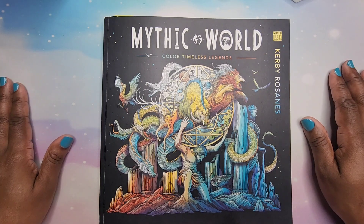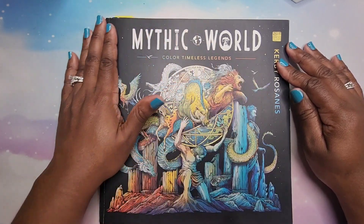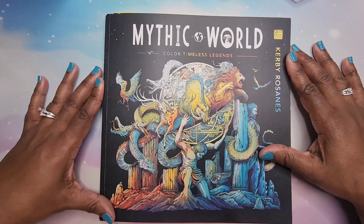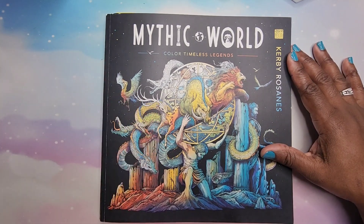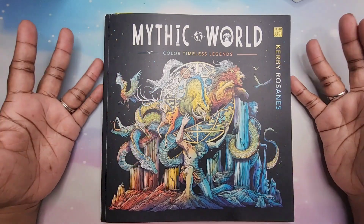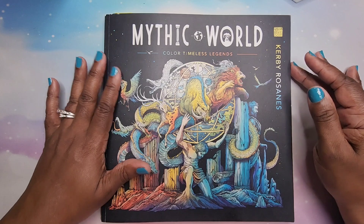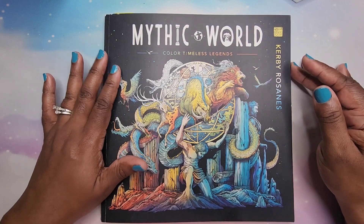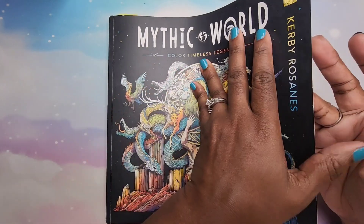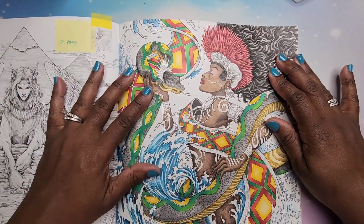We are going to be coloring in Mythic World by Kirby Rosanas. This page has been a long-time WIP for me — I love coloring his pages but for some reason I just did not finish this one. This is actually going to be the first finished page in this book, so I figured I'd work on it for June Color Your Horde.